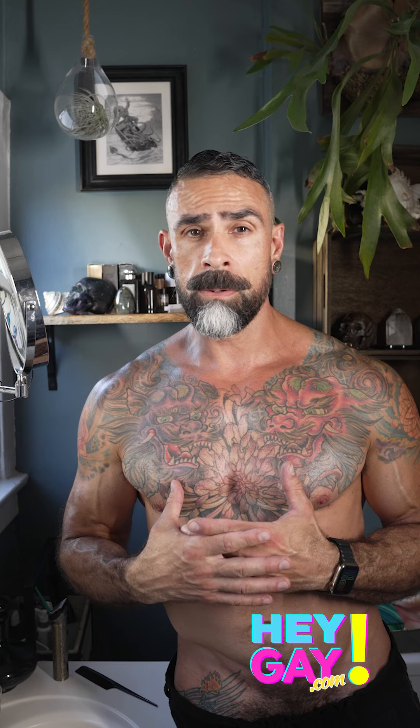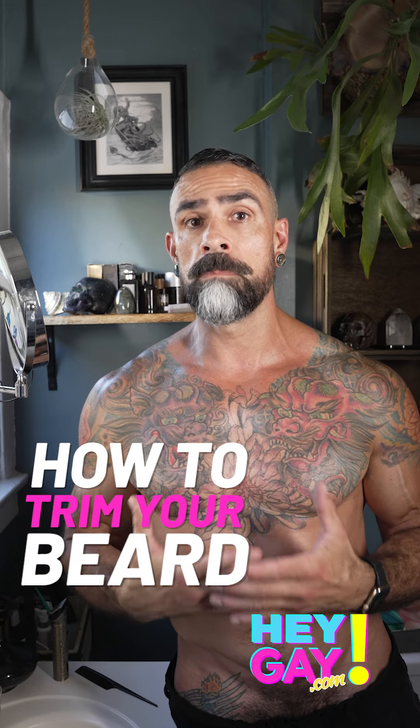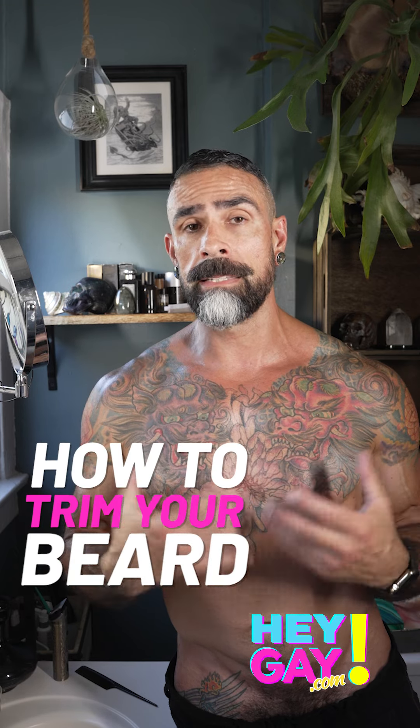Hey guys! Most of you know me as Israel from Dragula. A lot of people ask me about my beard, so I'm going to give you a little demo of what I do to maintain it and have it in this style.